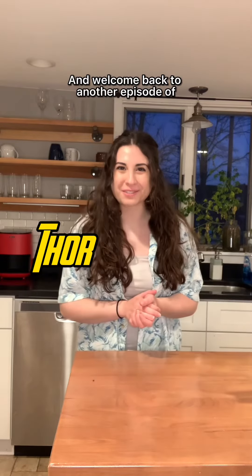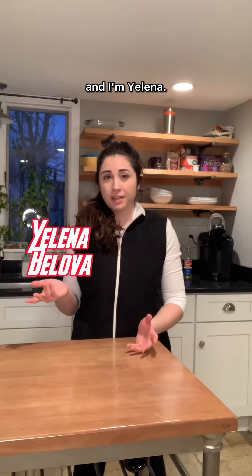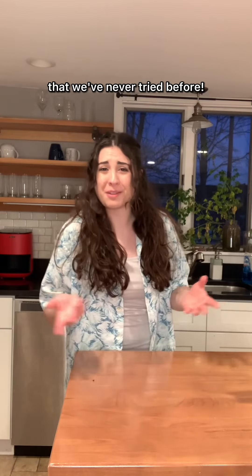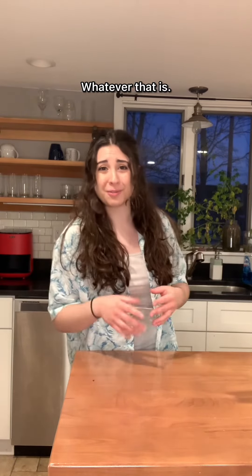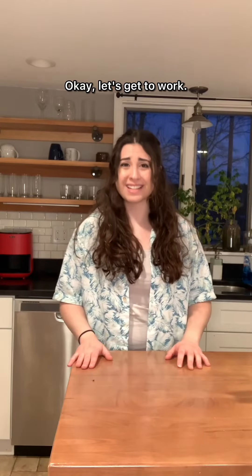Hello everyone and welcome back to another episode of Cooking with Thor. I'm Thor Odinson and I'm Yelena, and today Yelena's here because she's gonna show us a new recipe that we've never tried before. It's boxed mac and cheese, but with hot sauce — whatever that is. Oh, don't worry, you will love it. Okay, let's get to work.